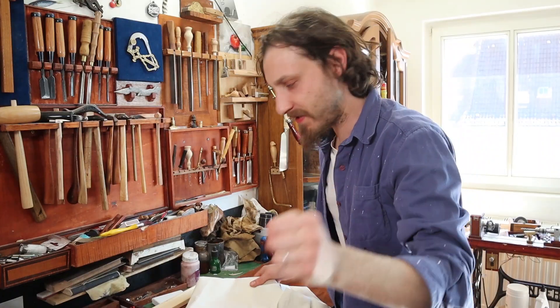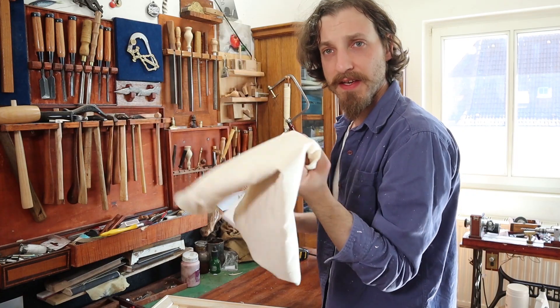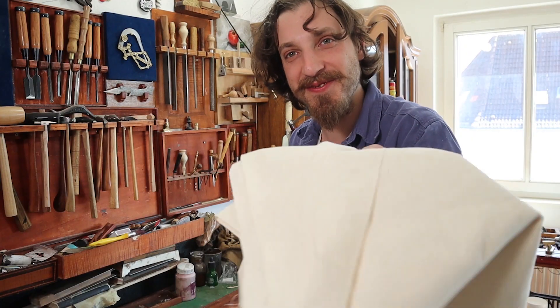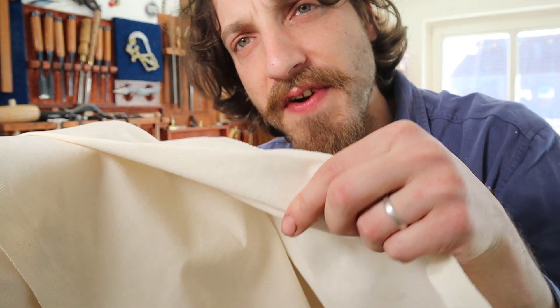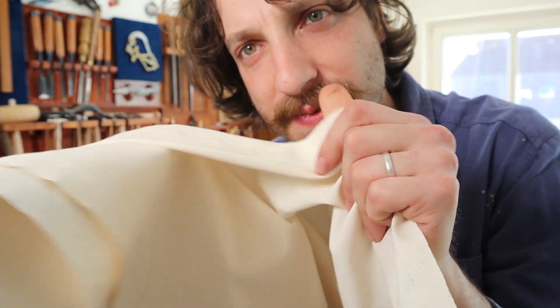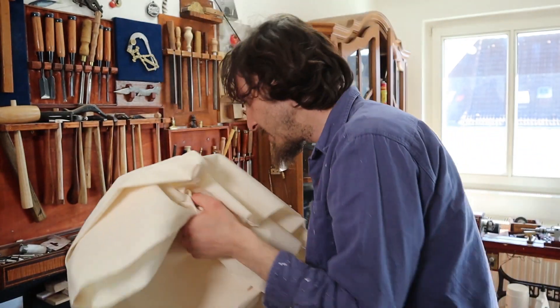One of the biggest differences between stretching your own canvas and using a ready-made one is that, first of all, you can choose your own linen. I really like this — it's a very, very dense linen, which gives a nice, smooth texture. I feel like the heavy texture of canvas is less appealing. Obviously, you can buy different linens, of course.